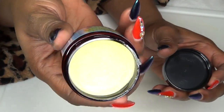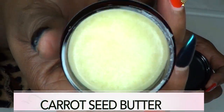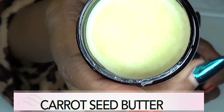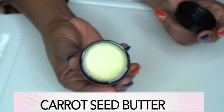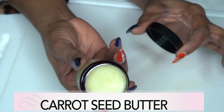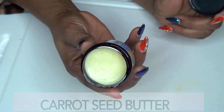Our first ingredient is carrot seed butter — this is what it looks like up close. Carrot seed butter and carrots are known to help with varicose veins. It's great for circulation, it helps to shrink the veins, and it also helps with the pain and swelling of varicose veins.